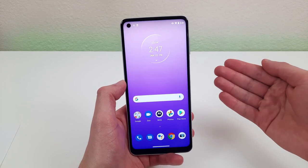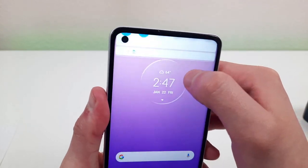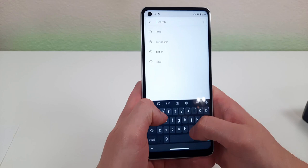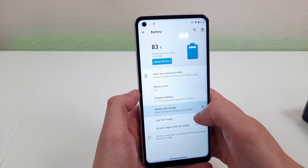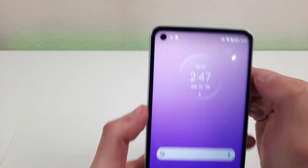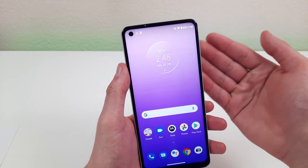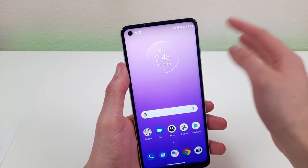The next thing I want to show you is how to get the battery percentage. Right now we have the battery bar but you can't see the percentage unless you pull down the notification shade. To get it on the home screen itself, go to settings and type 'battery percentage' in the search bar. Once it's enabled it'll show up right there. Having the battery percentage on the regular screen is nice because it gives you a good idea of where you're at as far as battery life.